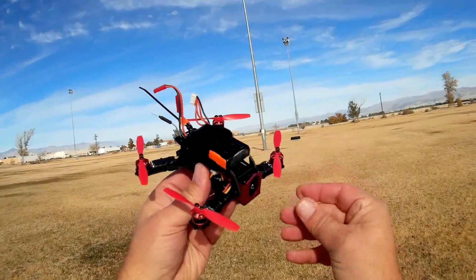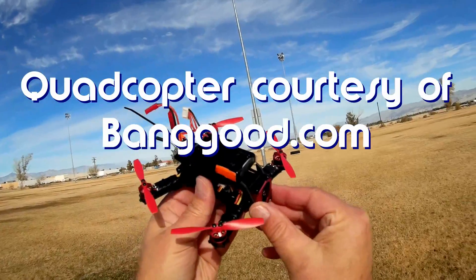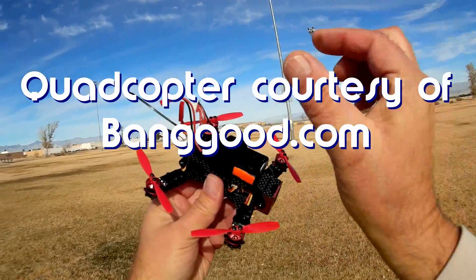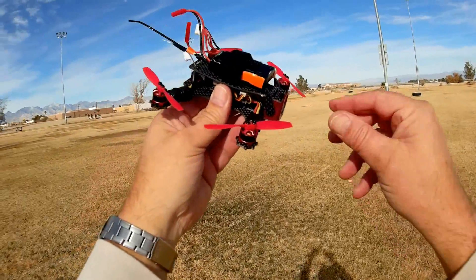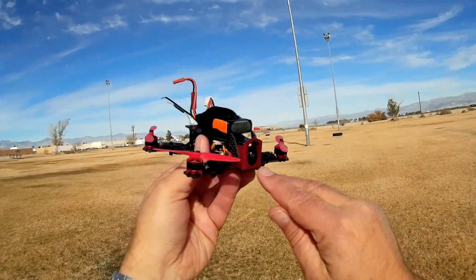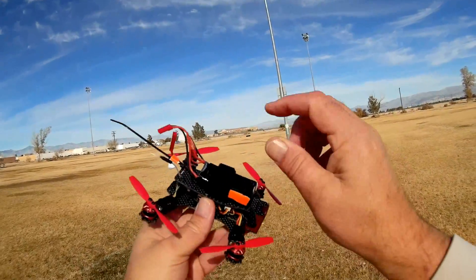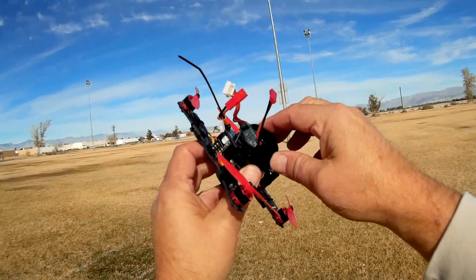Good morning, Quadcopter 101 here with another flight of the E-Sheen Racer 130. In my first flight with the E-Sheen Racer 130, I mostly demonstrated the camera of that quadcopter and was flying it line of sight. Today we are going to fly it FPV using its camera. Notice I removed the 720p camera that this comes with.